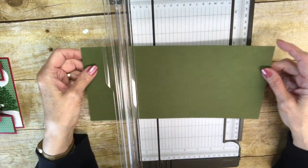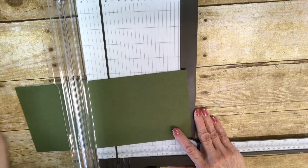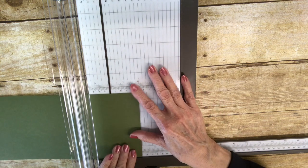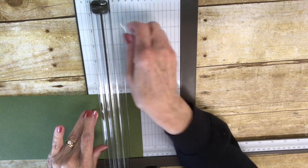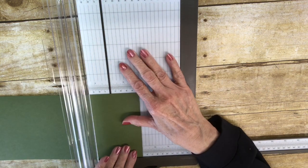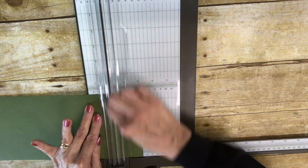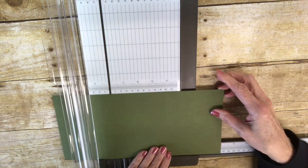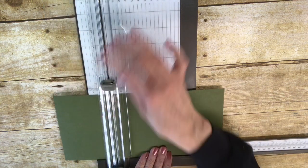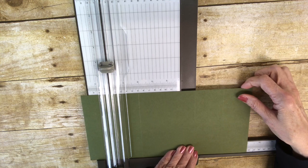So what I'm going to do is open up my ruler on my trimmer and I'm going to score this at two inches. Score. Four inches. Score. Eight inches. Score. And ten inches. Score. So there are your four score lines.